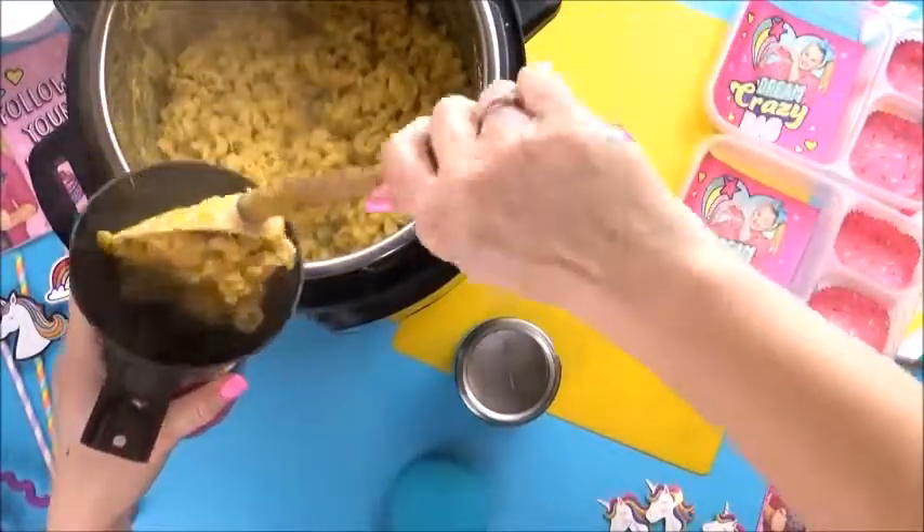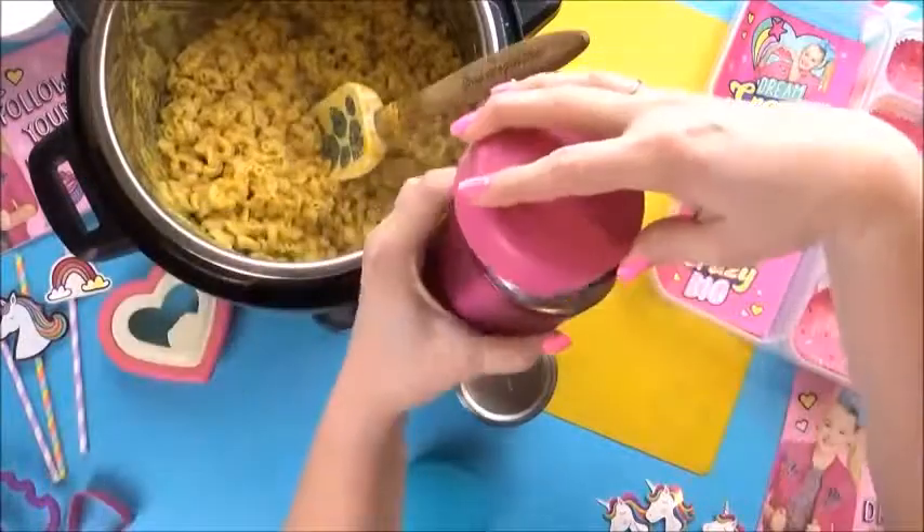But for today, I'm just making lunch for Lily and Mackenzie, so I'm gonna go ahead and put some in their thermoses.